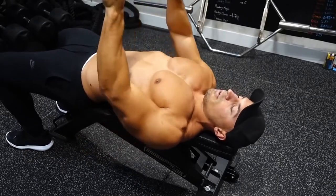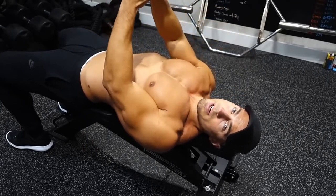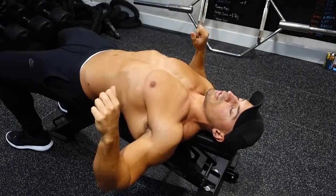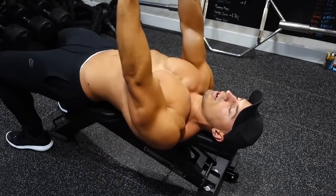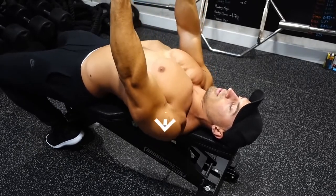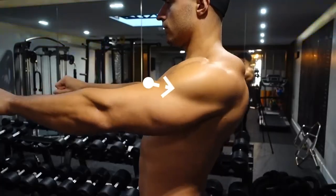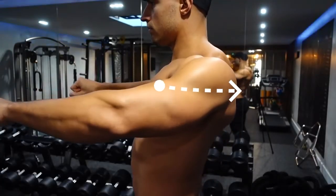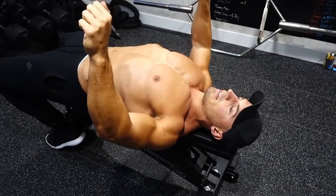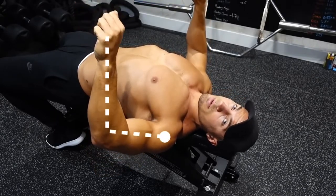Now, next thing you want to do — hands out in front of you. I always recommend whenever you're doing any kind of press, don't try and start off at the bottom of the movement, because it's hard to readjust when you're at the bottom holding on to weights. So start off at the top. Pull your shoulders as far back as possible, so you're pinching your shoulder blades together — expanding your chest, retracting your shoulders. Then go down, bending the elbows slightly as you come down. I recommend keeping your hands above your elbows at all points in the movement.